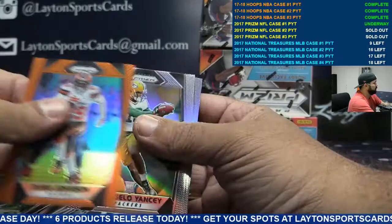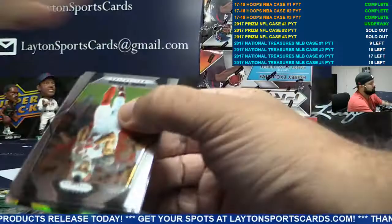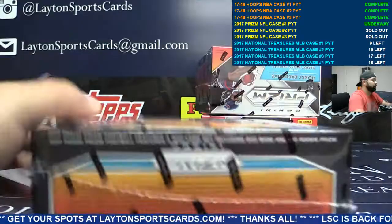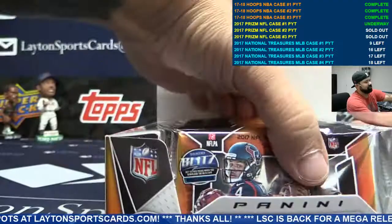Orange Duke Johnson, Browns. Purple Jarvis Landry for Miami — we're moving on. Still haven't got the case hit yet, the patch auto.